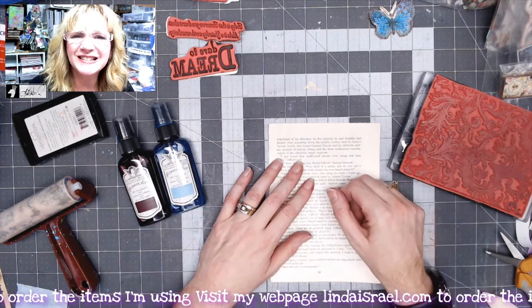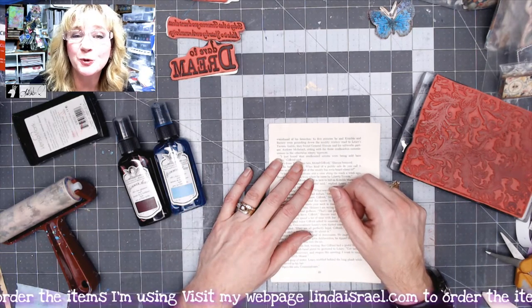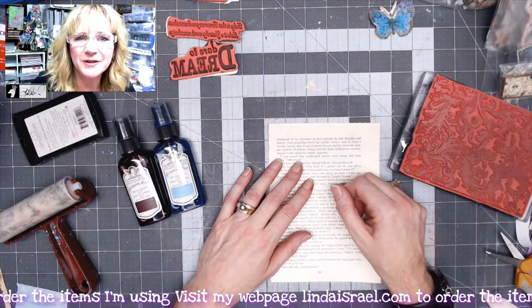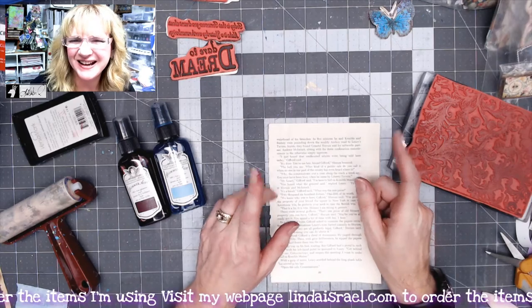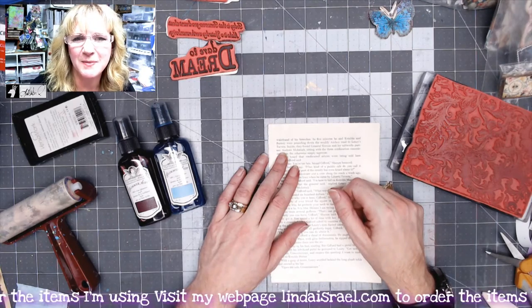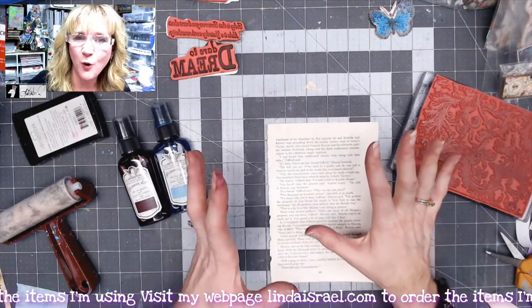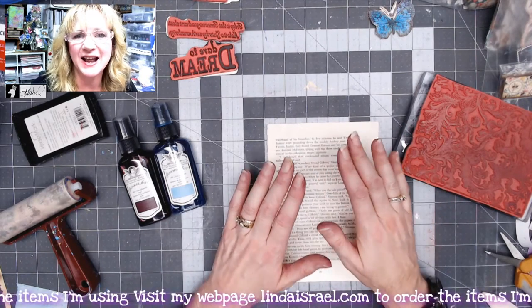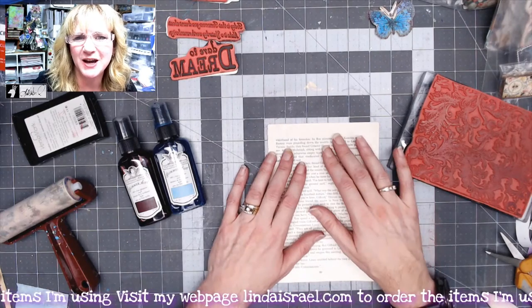Hello everyone, Linda Israel here and welcome to my live premiere that is premiering on November the 19th at 12:30 p.m. Central Standard Time. I will be in the chat with you so you'll see me recorded and I can answer questions live in the chat, so if you have questions definitely speak up.